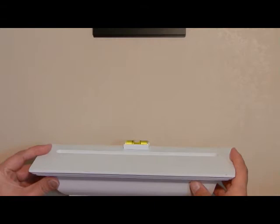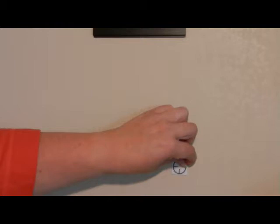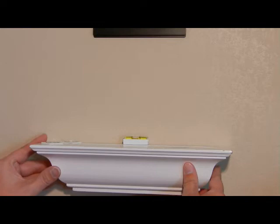When you walk to the wall, you hold the product slightly away from the wall until it's level. Then you press and the Dot Target Markers transfer to the wall, marking your exact fastener placement. You place your screw or nail in the center of the hole. Then you remove the Dot Target Markers and hang your shelf. It's that easy.